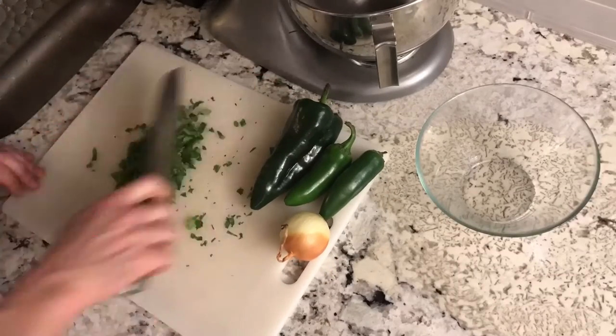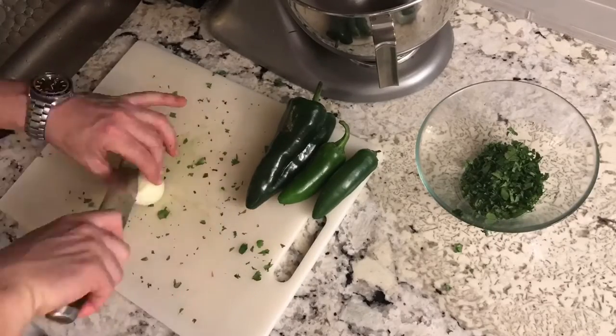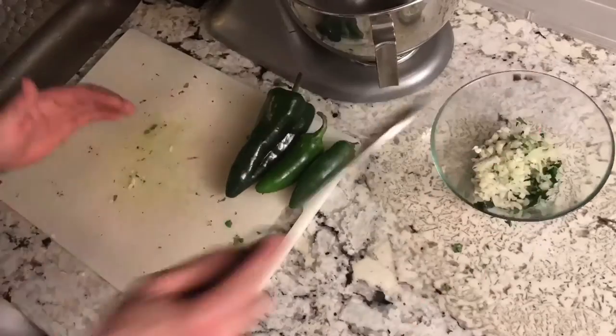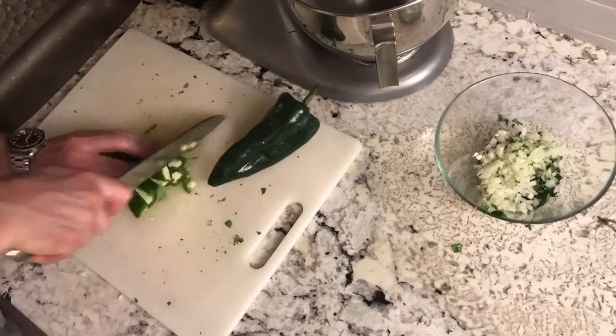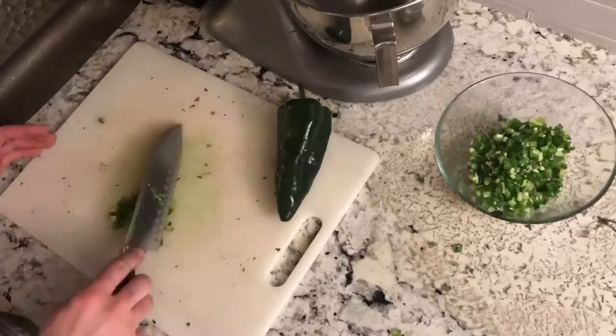When you're chopping these up, just try to do it nice and thin. Nobody wants to bite into a huge chunk of jalapeño or onion in their burger. As you can see, showing off these ninja knife skills — we're just chopping all this up nice and fine so that it blends really well with the meat when we grind it up.